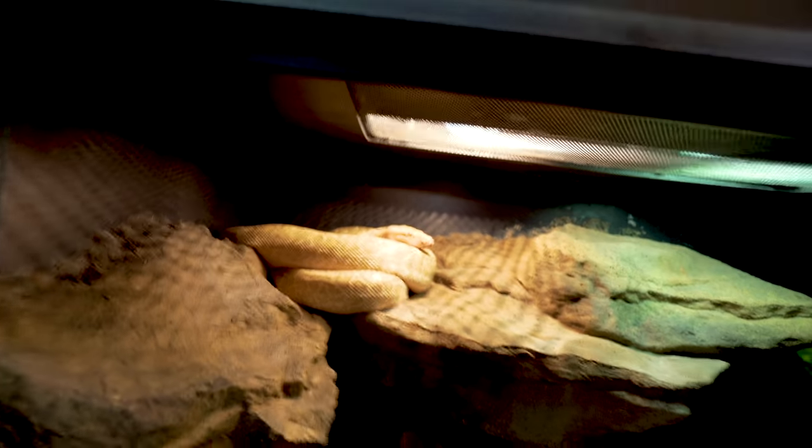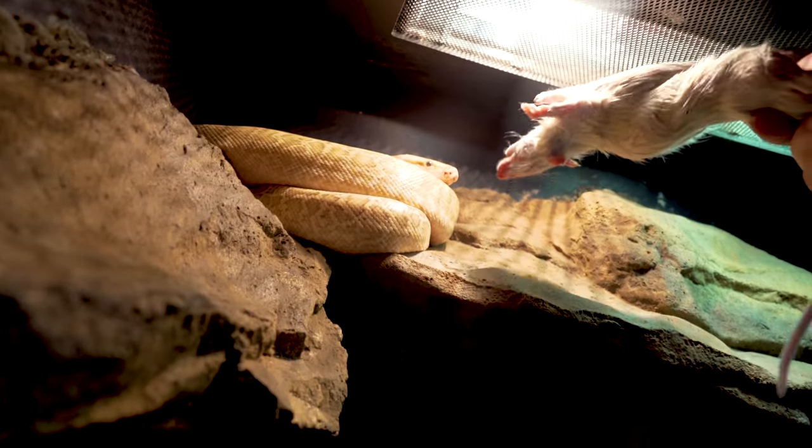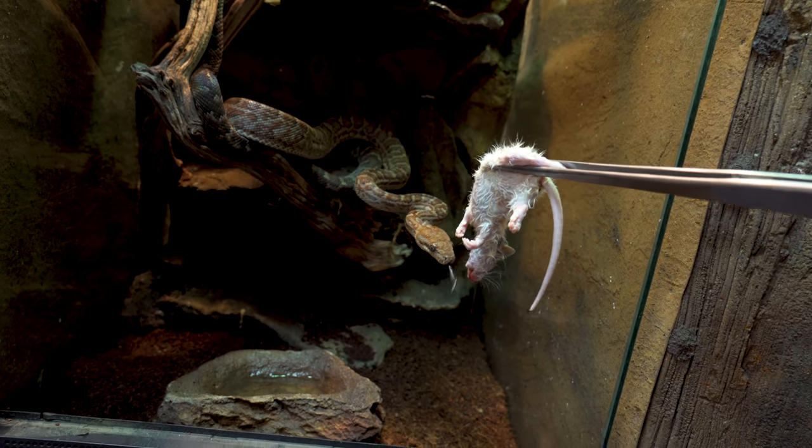Let's see if Jeffrey wants to eat — he's just starting to go into shed, so he may or may not eat. I wasn't prepared for that strike! I was holding it really close thinking it wasn't gonna strike, and oh yeah, he was still ready to eat. Mr. Nubbins, the Dominican Red Mountain Boa, is always usually pretty good about eating.